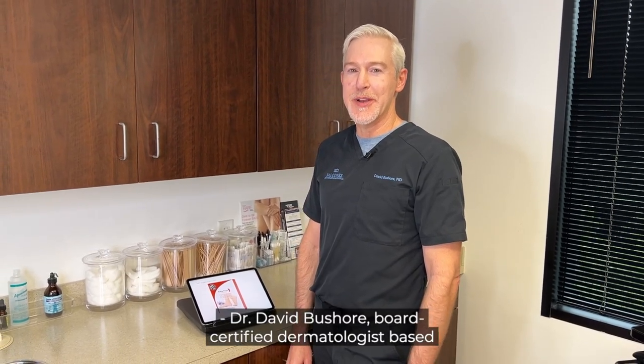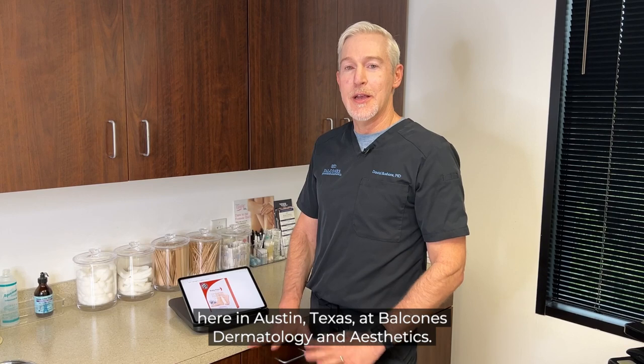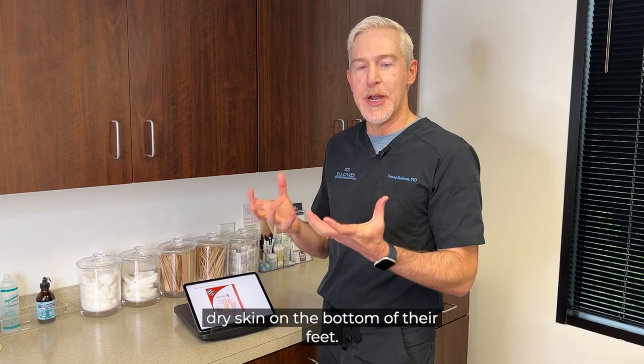Dr. David Beshore, board-certified dermatologist based here in Austin, Texas at Balcones Dermatology and Aesthetics. I'm going to talk about one of my favorite over-the-counter treatments for patients that are concerned about that thick, dry skin on the bottom of their feet.